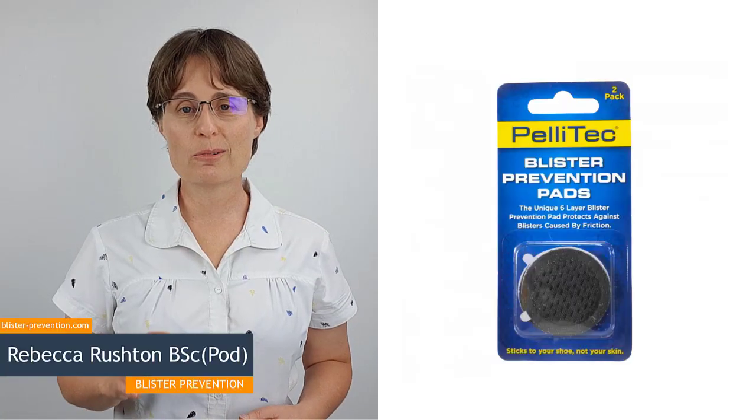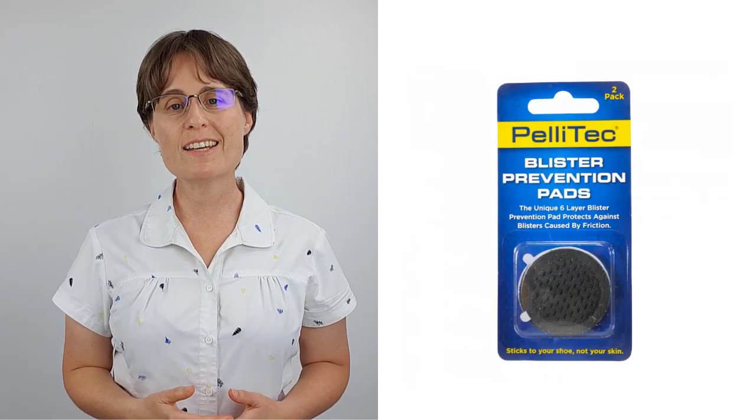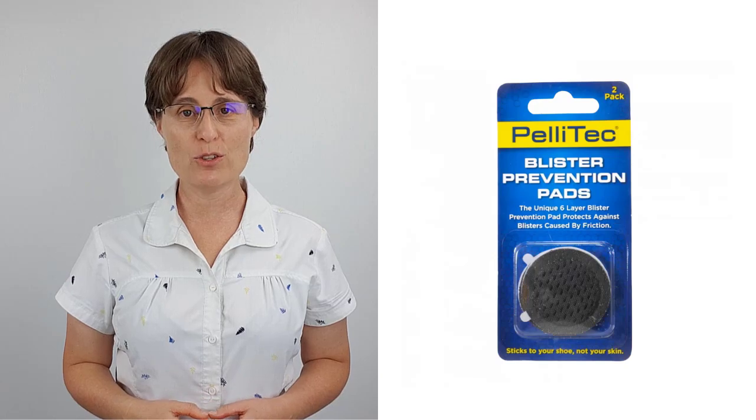Hey it's Rebecca here from Blister Prevention. I've got a little treat in store for you today. We're taking a real close look at a new blister product from the UK called Pellitec Blister Prevention Pads. They're not available in Australia yet but you can get them in the US and the UK.